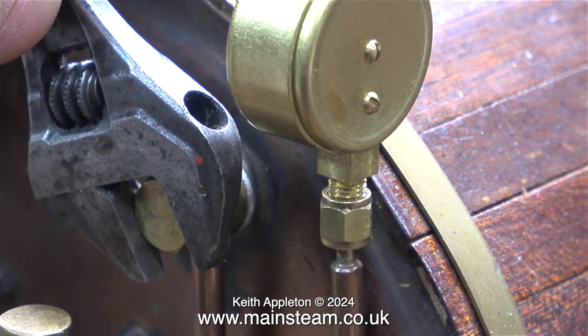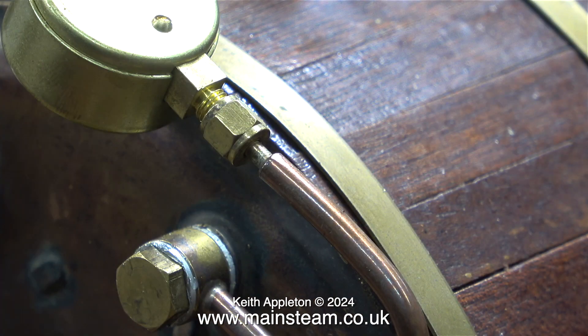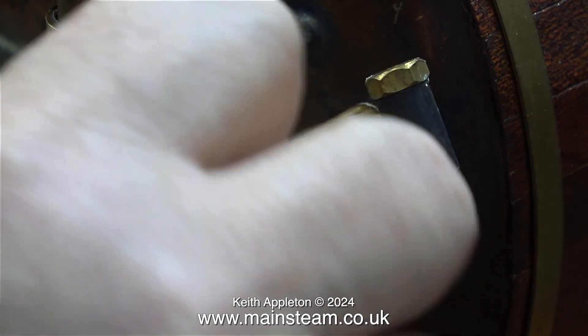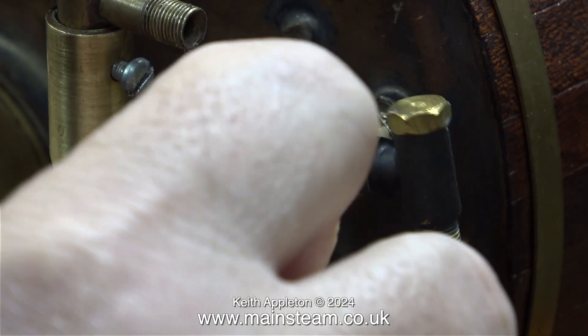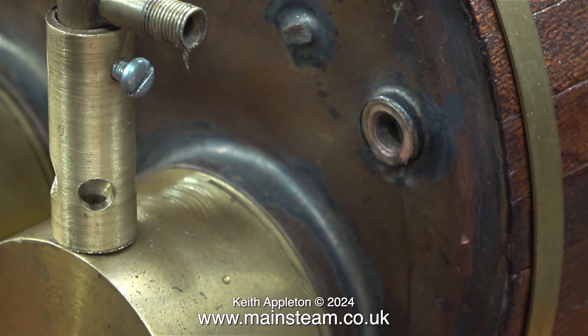I still have to slacken the banjo union on the pressure gauge, but that's easy enough. This banjo union holds the pressure gauge siphon in place, and once it's slackened I can rotate the siphon out of the way. Then I can easily unscrew the original adapter from the bush in the boiler, which is only 1/4 by 40 threads per inch, which in my opinion is far too small.